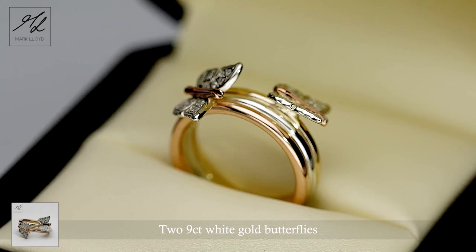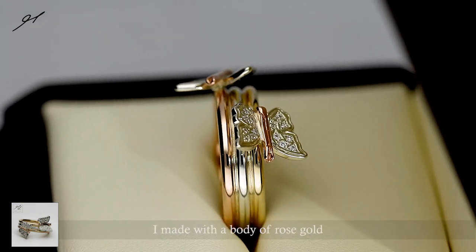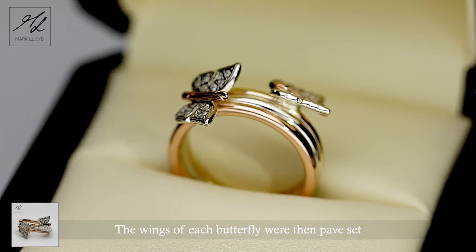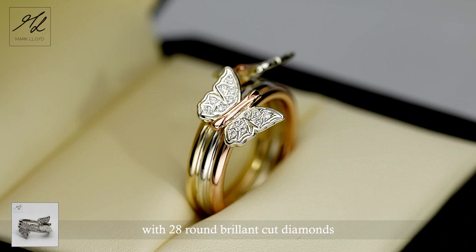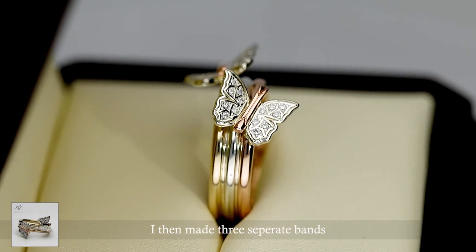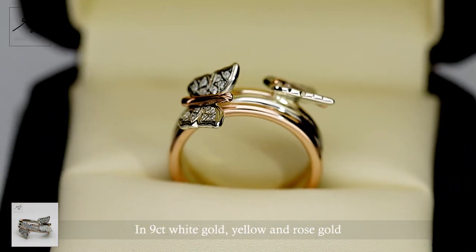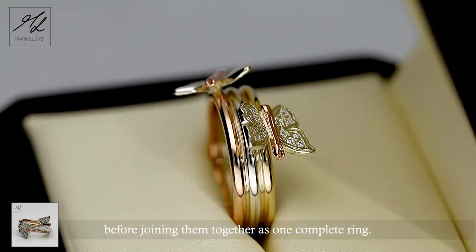Here you can see two 9 karat white gold butterflies I made with a body of rose gold. The delicate wings of each butterfly have a set of 28 round brilliant cut diamonds. I then made three separate bands in 9 karat white gold, yellow gold, and rose gold, before joining them together as one complete ring.